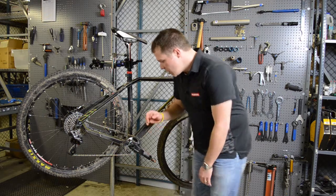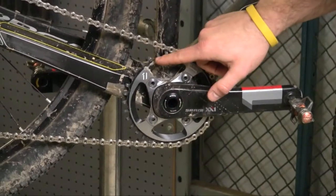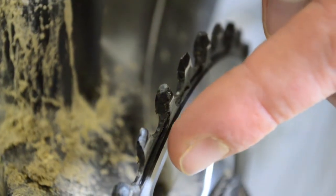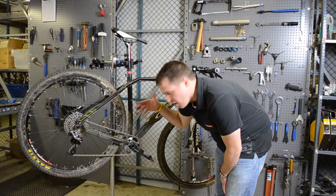Chain management is one of the big highlights of the XX1 drivetrain. If we look at our chain and our chainring, we can see that the chain integrates perfectly into the chainring system with a tall tooth, fat tooth profile that we use on the front chainring, so that there's no way that we can set the chain up wrong because it simply won't fall onto the wrong tooth.